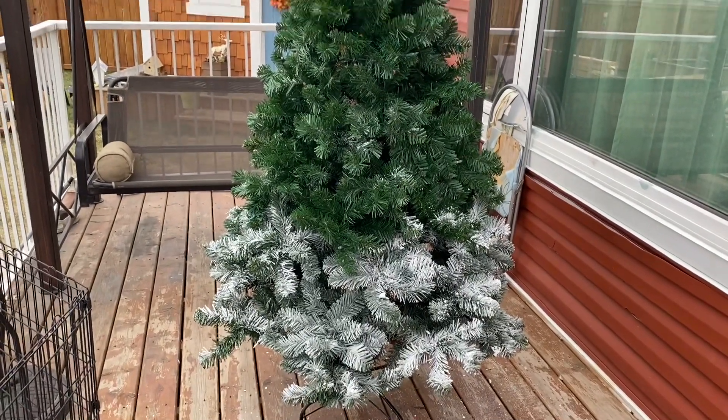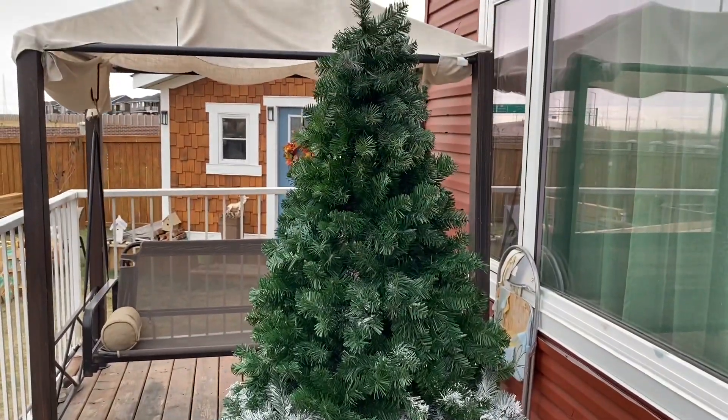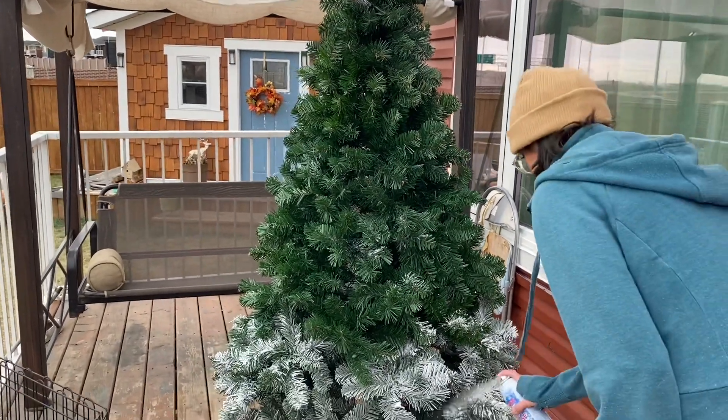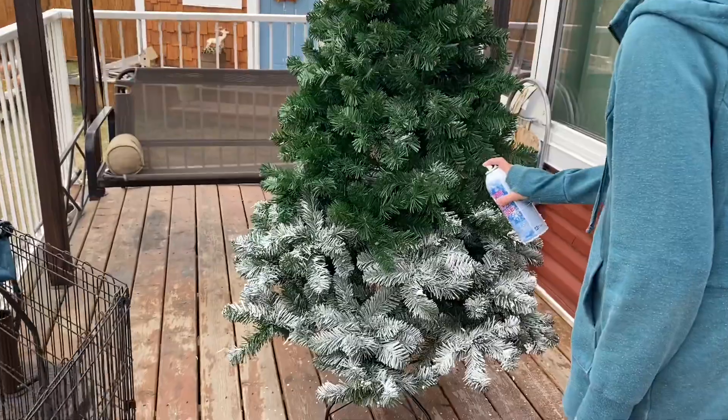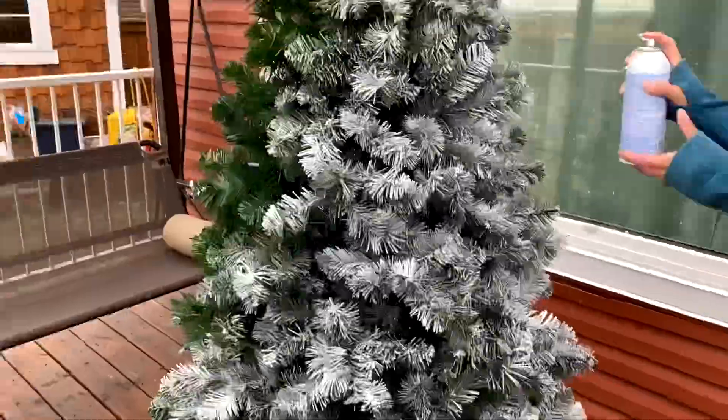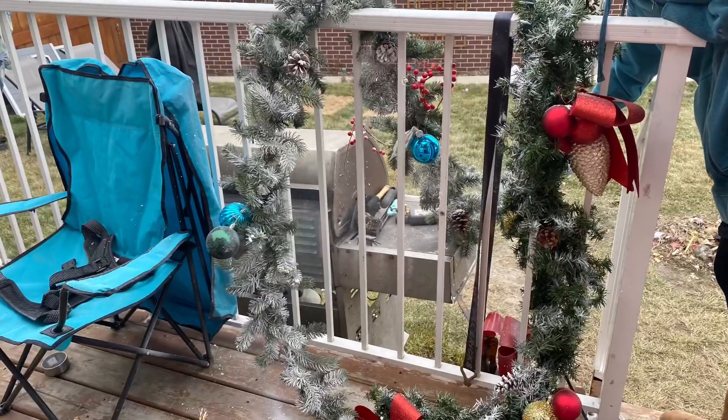Hi guys, welcome back to my channel Neeram's Luxury Life. I have a really easy method — it's about the Christmas tree. You must try it. It's called snow spray, and you can get it from Home Depot or Walmart. It's really nice, I think it's like six or seven dollars.